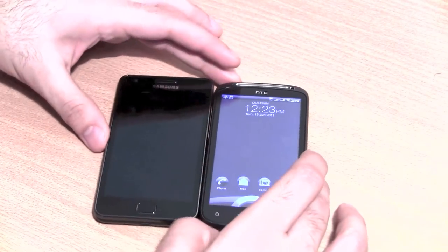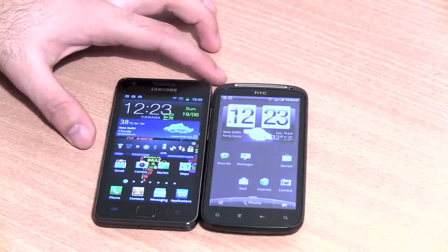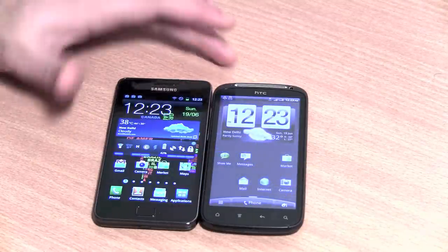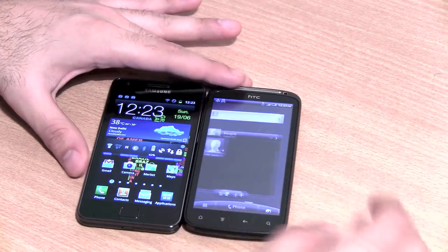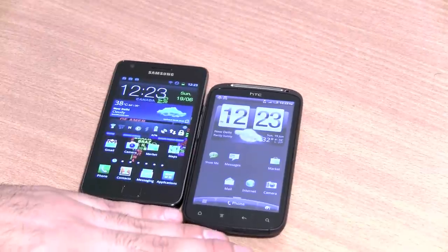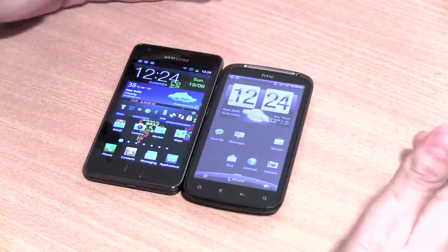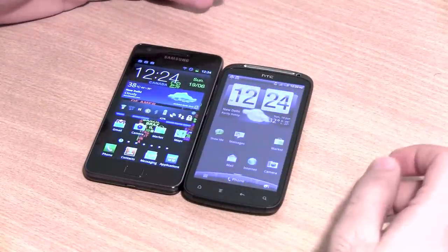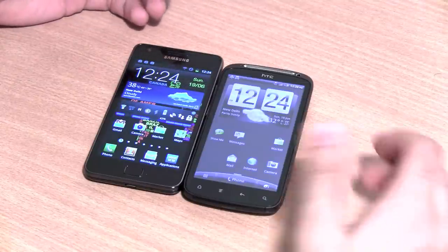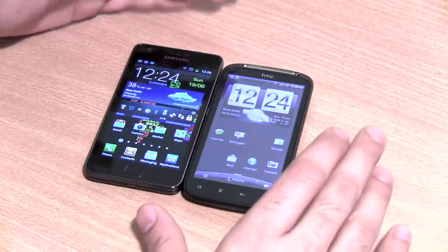In terms of user interface, the Samsung Galaxy S2 has the TouchWiz UI, whereas the HTC Sensation has HTC Sense 3.0, which is a really nice interface — we prefer it slightly over TouchWiz. However, HTC Sense consumes a lot of RAM and slows down performance. We were able to get a higher Quadrant benchmark result with HTC Sense disabled. A full review of the HTC Sensation is coming soon.